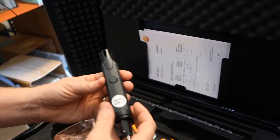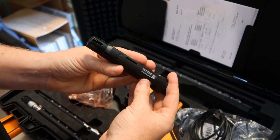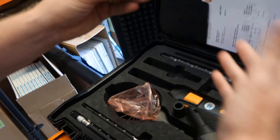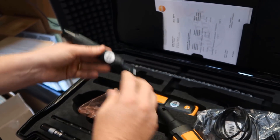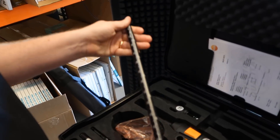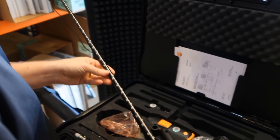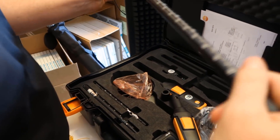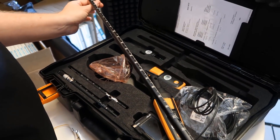We also have an air quality probe, which measures humidity, temperature, and CO2. It's a good test to do if you're trying to measure CO2 levels within a space. And then we have an extension that goes up to 41 inches for doing a duct traverse. You can use this extension to simply reach a vent, or when inserting into and doing a duct traverse, slowly pulling it out of a larger diameter duct.